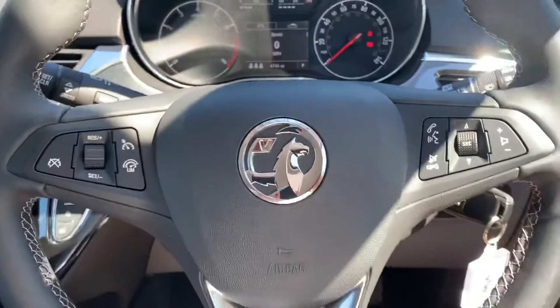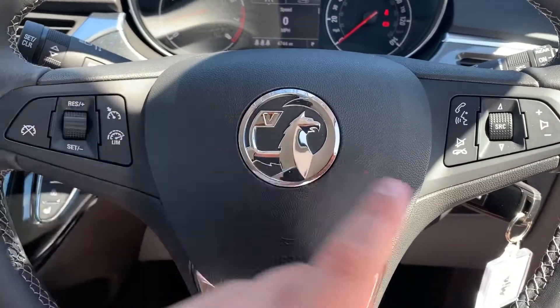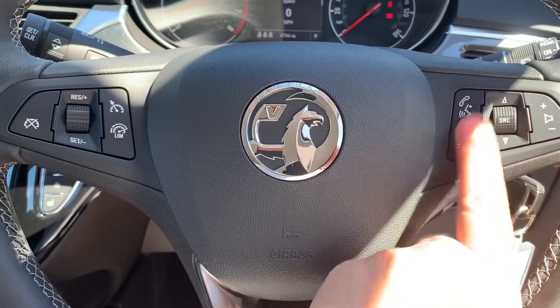On the steering wheel, the buttons on the left hand side are for cruise control and speed limiter, and on the right hand side we have stereo and phone controls.